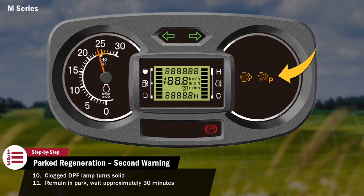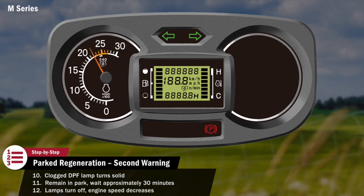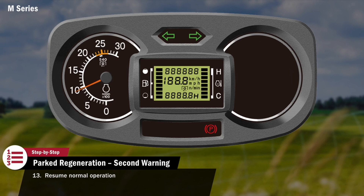Once regeneration is complete, the lamps will turn off and the engine speed will decrease. Normal operation can now resume.